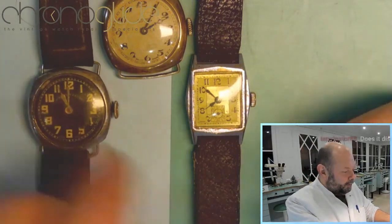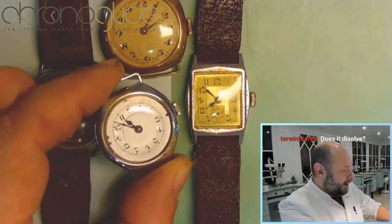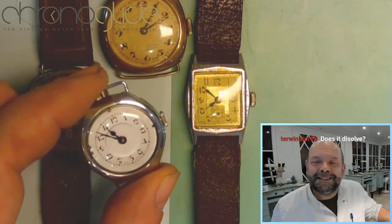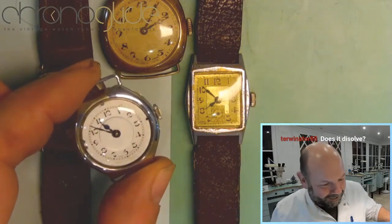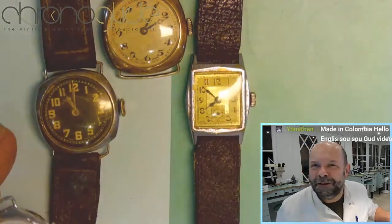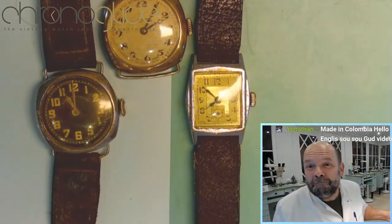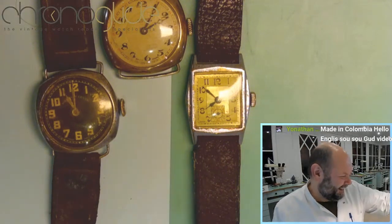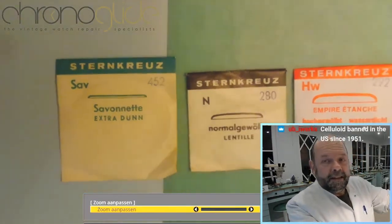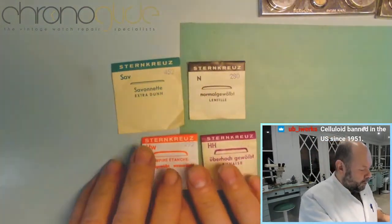This one here is a real old watch, but it has a modern crystal — which is exactly what the client wanted. But I like the older original discoloration. But then again, it's whatever floats your boat. There are so many different types of watch crystals.